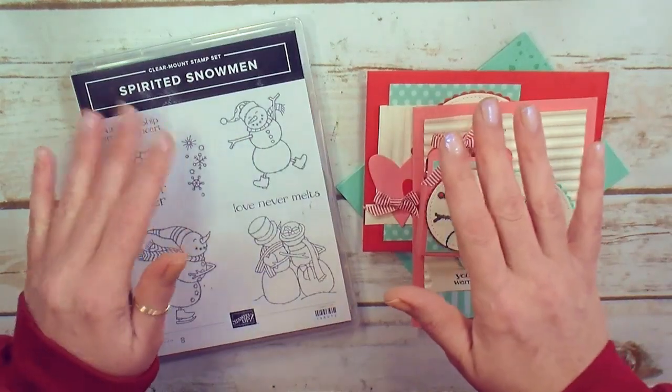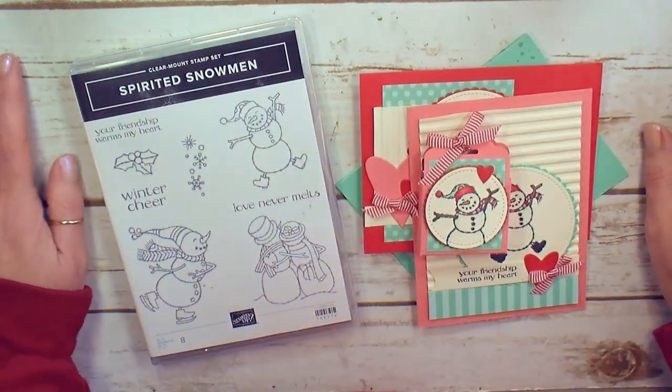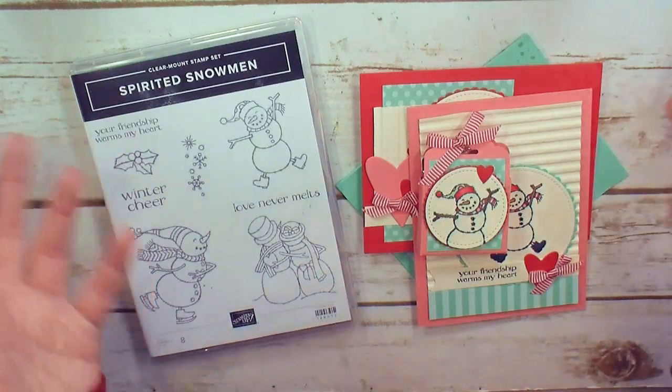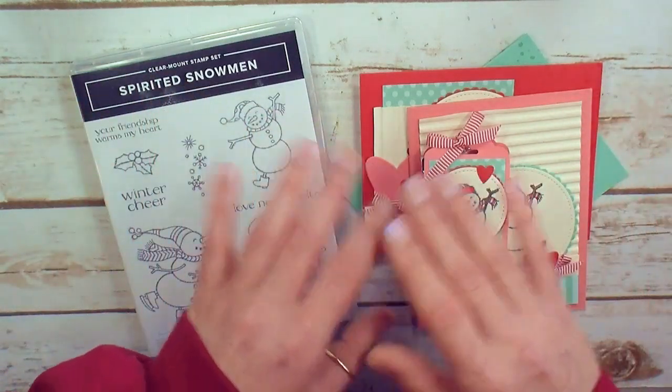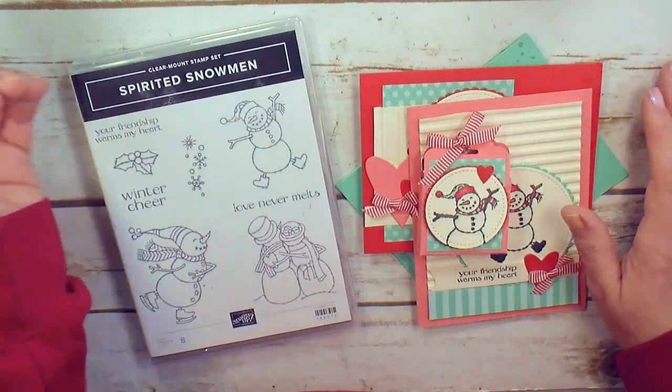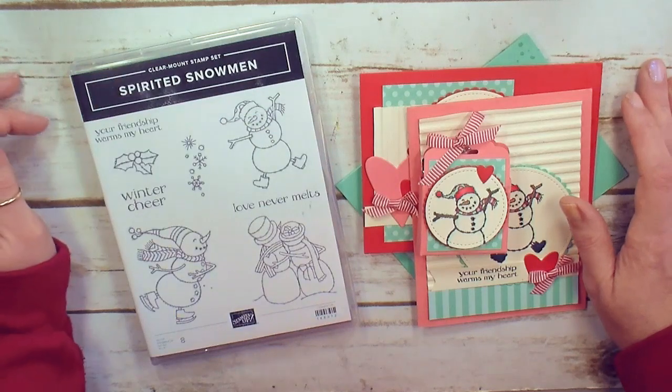Option two is just the online classroom. Maybe you have the Spirited Snowman, you have a demonstrator that you love, maybe you are a demonstrator, or you don't live in the United States. Whatever your reason, if you want to take the online classroom only, you'll receive those same project sheets, the video for step-by-step, and that is $15.